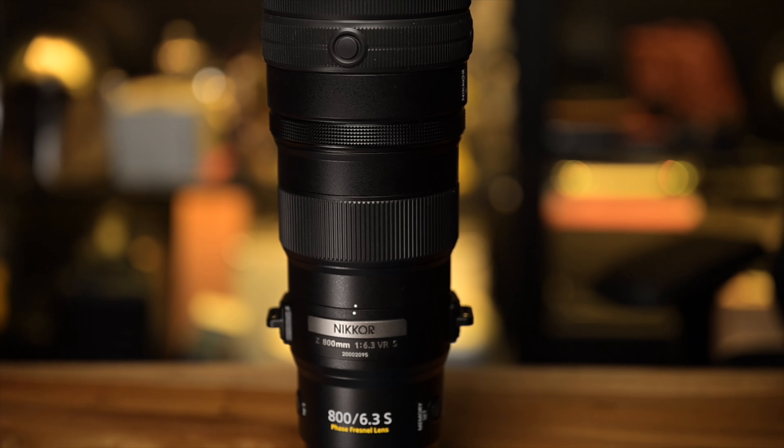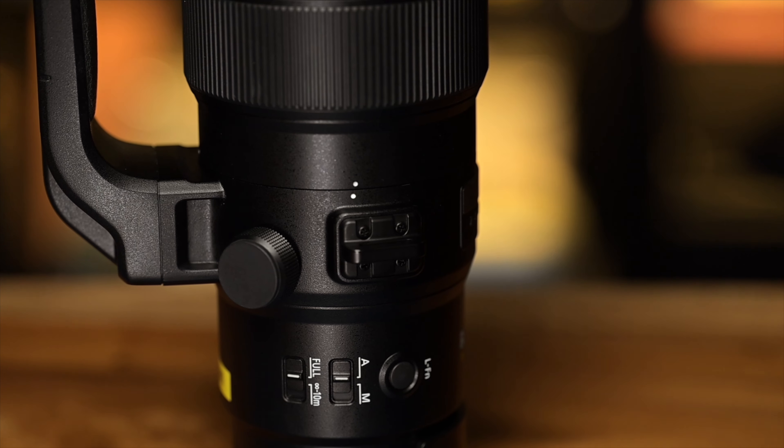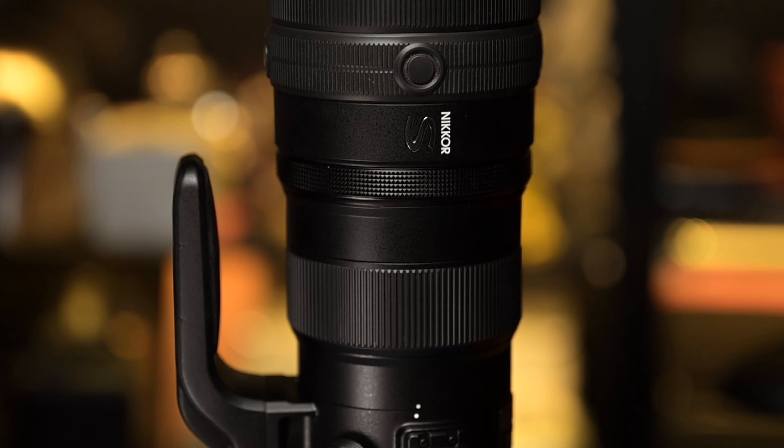For those who need 800mm, this is a lens to heavily consider — the size, the price, the build quality, the performance. There's really nothing I can knock on this lens whatsoever. It'd be nice to have a VR switch, or at least VR functionality assignable to the function buttons — maybe that will come in a firmware update, who knows — but it is something to take note of. Those are my thoughts on the 800mm f6.3 VR S Phase Fresnel Element Super Telephoto Lens.